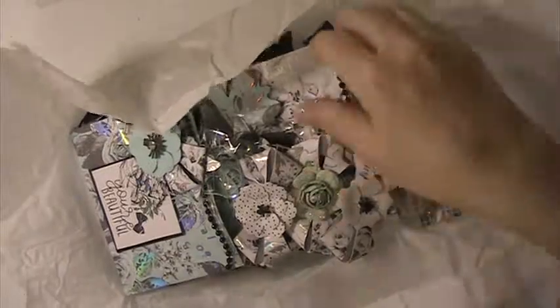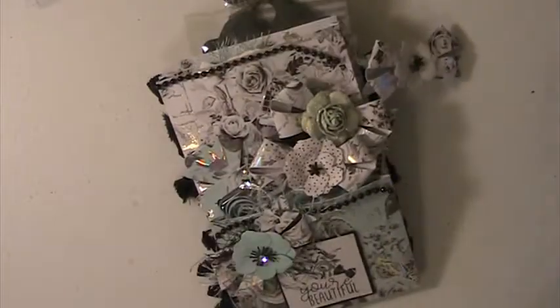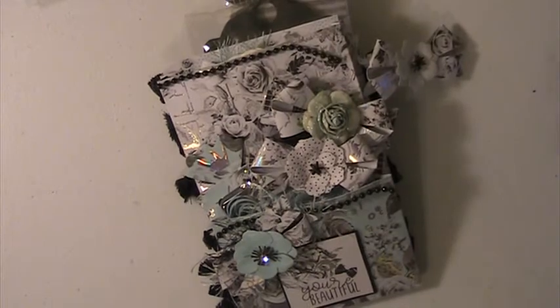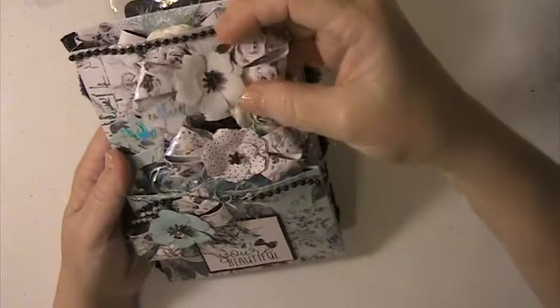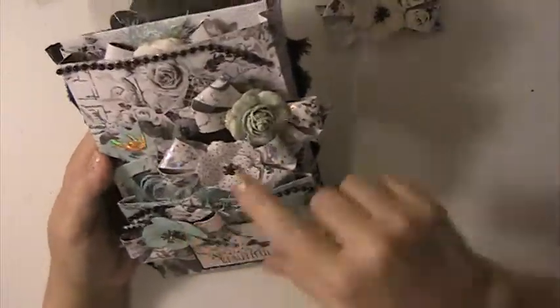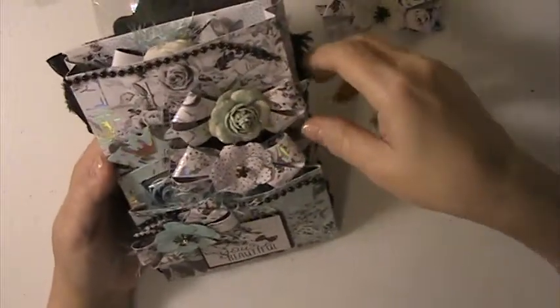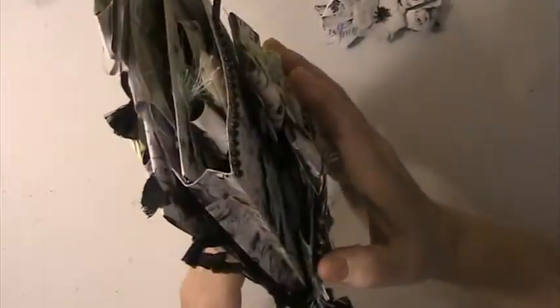Thank you so much! Oh this is beautiful, I love this. She first walked me through a stuffed envelope and this is beautiful — one of the bows fell off. I love the colors, blue is my favorite color and I love this green, it's very pretty. It says 'You're Beautiful.' Love this paper.